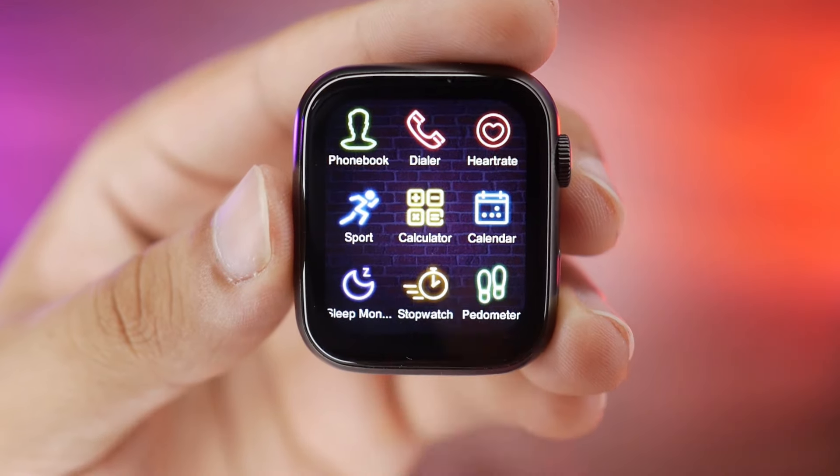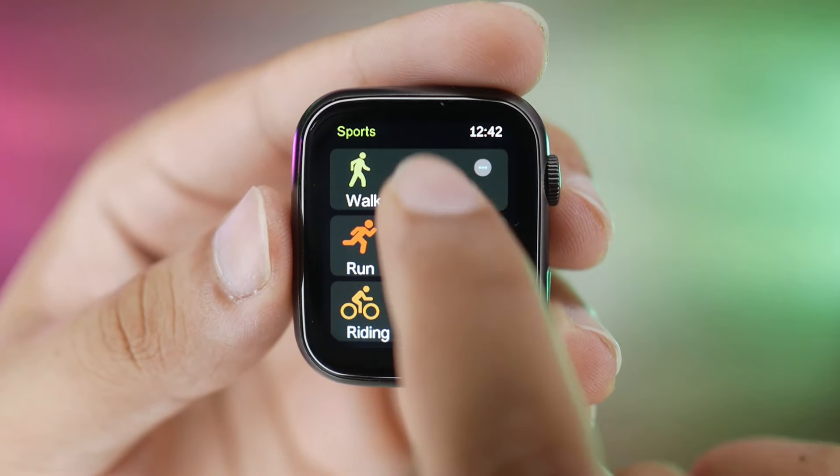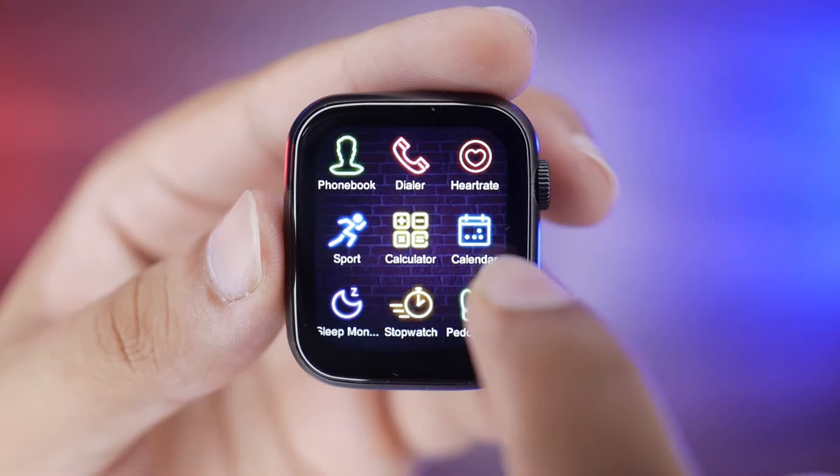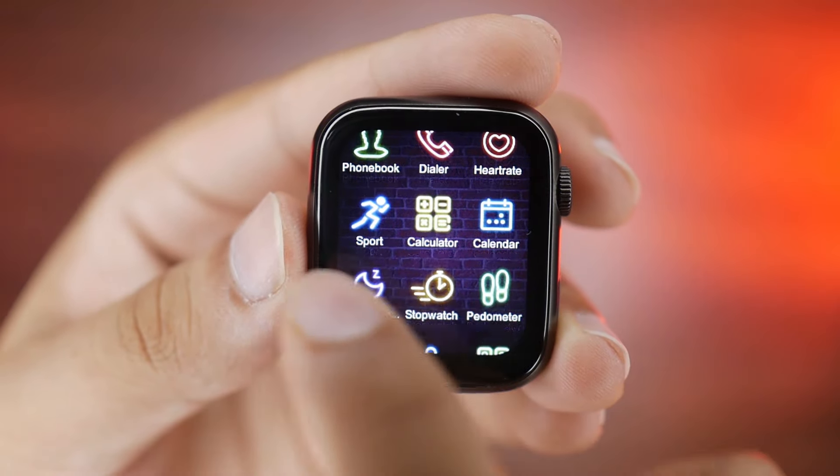Here the phonebook will come, here the dialer will come, here is the heart rate. There are sports modes with different sport options. There is a calculator, calendar, sleep monitor, stopwatch, and pedometer. Then we go to the next page.